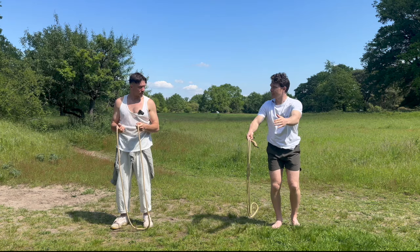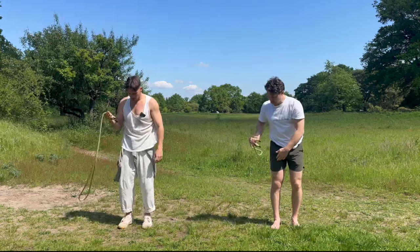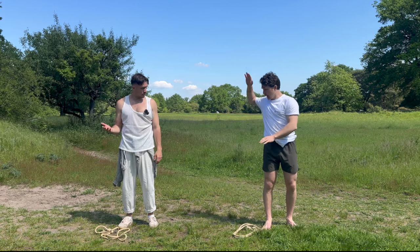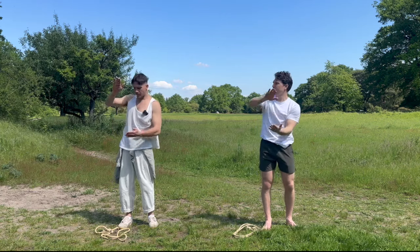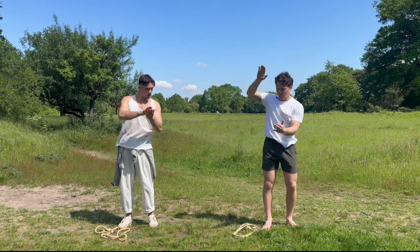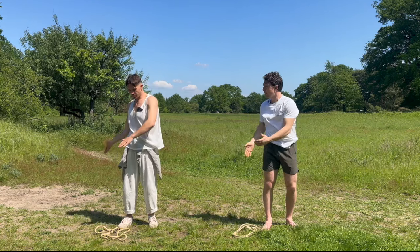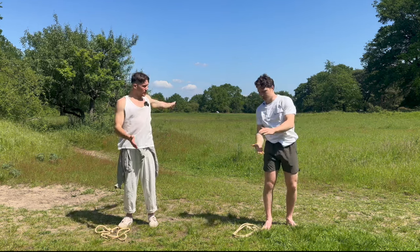Now we're going to go in the opposite direction — the underhand. Feet shoulder-width apart. Before we start, here's one instruction that helps people at home who often get confused: drop the rope for a second. We're going to imagine we're doing backstroke with the right hand — clap in front in the middle, then come back straight. It's almost this backstroke action. Often people try to go forwards when they should keep the momentum going backwards.